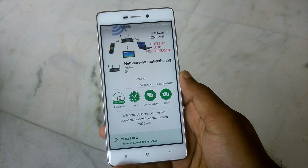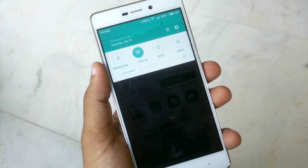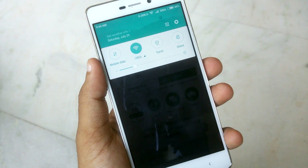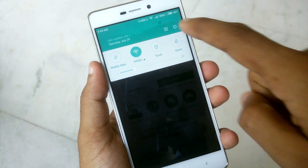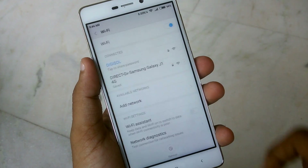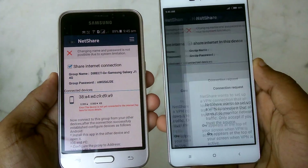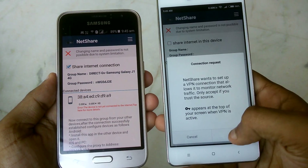Now, have your friend or the other person install the same app on their device. Once done, go to the Wi-Fi option in their device settings, and you will see two Wi-Fi connections available. Simply connect to the second Wi-Fi which you created previously.